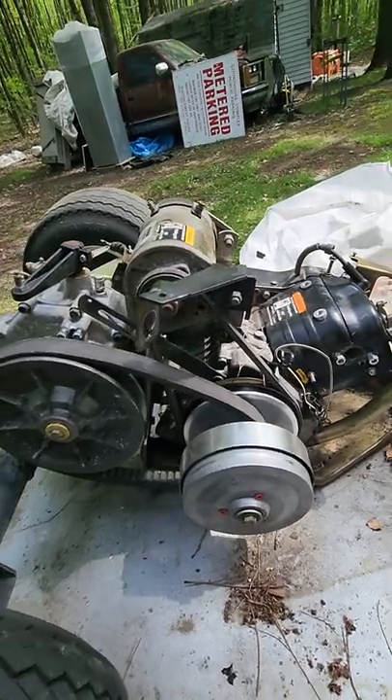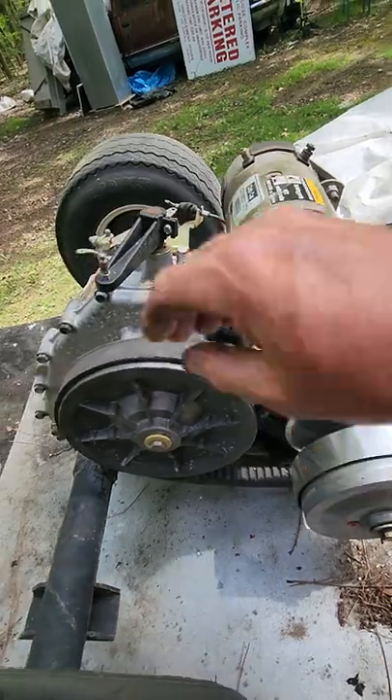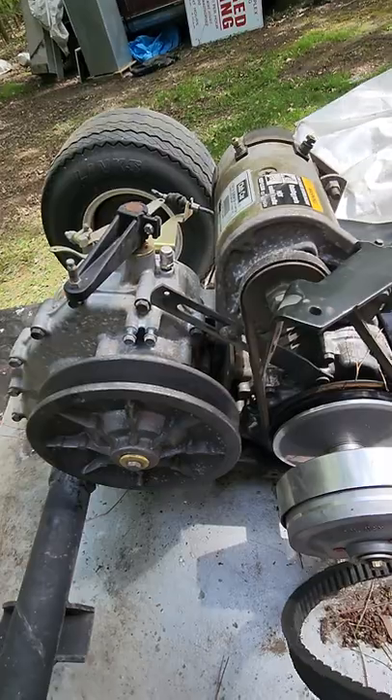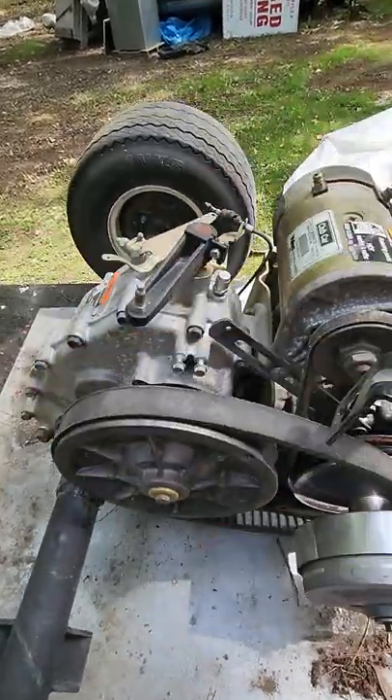And then of course when changing a belt you want to pop that off, put your new one on. You can take it off real easy like that.